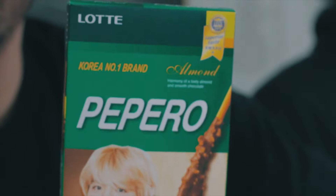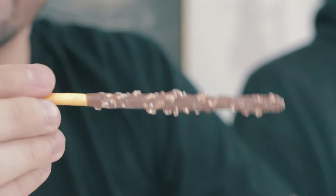This is good. It's called Pepero — Korea's number one brand. It's got almonds in it, almonds and chocolate on a stick, on a pretzel stick. It's all right, I can eat it. That's another one I don't know if I would eat again, but I would — I'd do it.